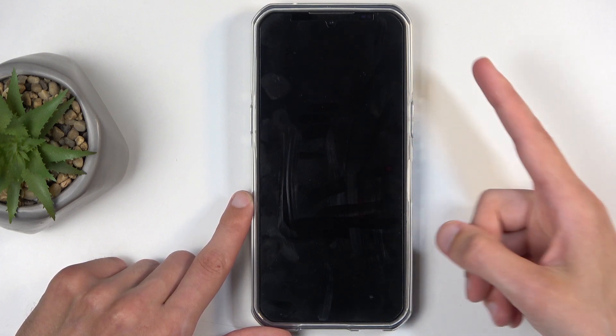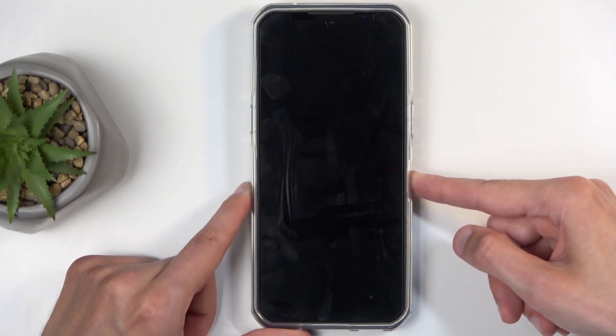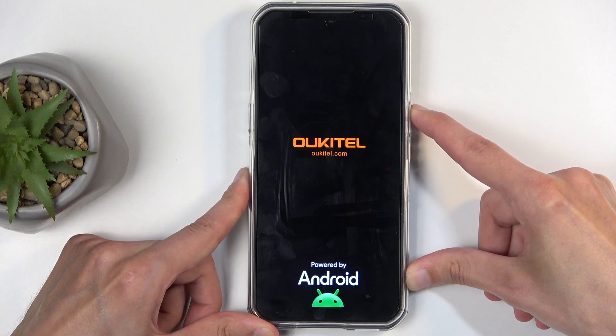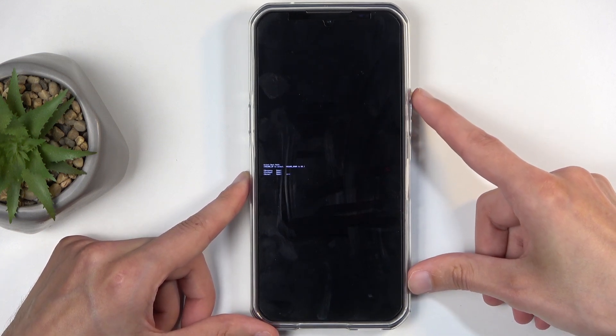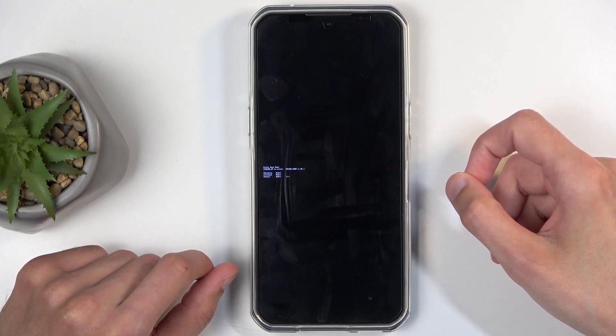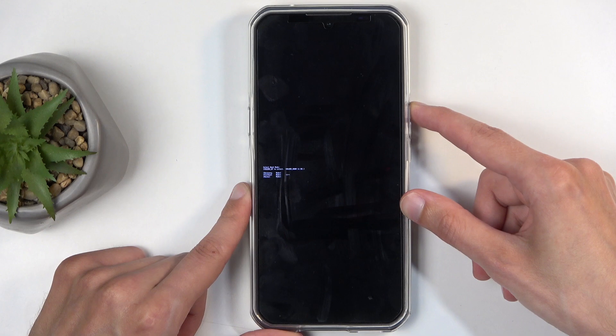Once you feel that vibration, let go of the power button and immediately start holding volume up. So I'm going to do that right now — vibration, then volume up. And this takes us to the boot mode. In here, using volume up only, you want to select recovery mode, which is the first option.